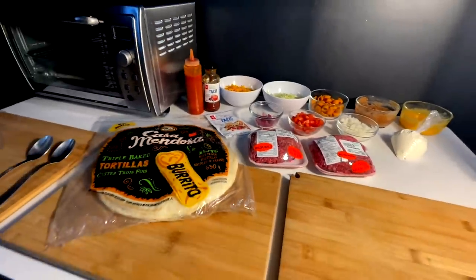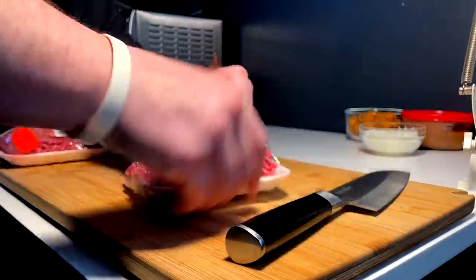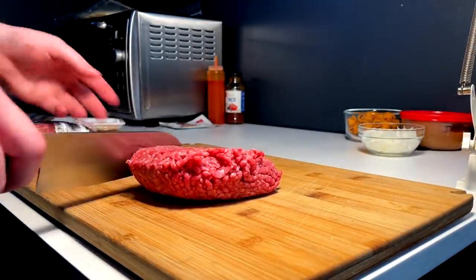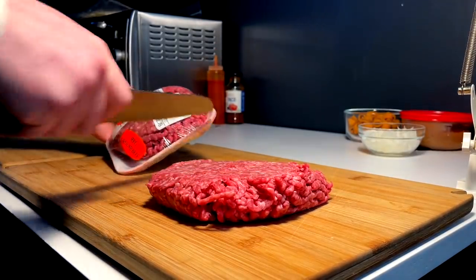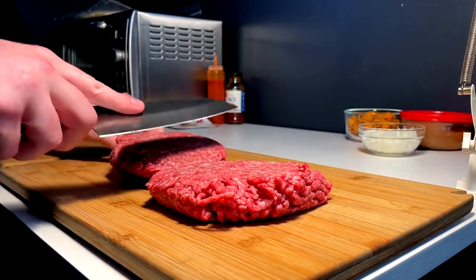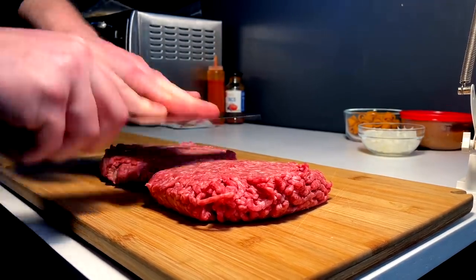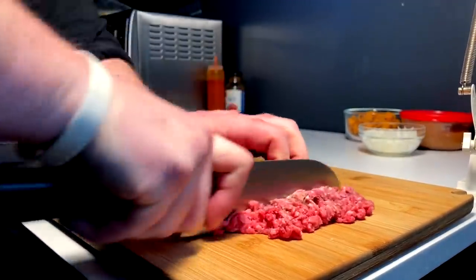First things first for this beef — I do feel inclined to give it a chop. I think it comes to just over, I don't know, not quite two pounds, almost. But before we get it in the pan I just want to make it a little more crumbly.